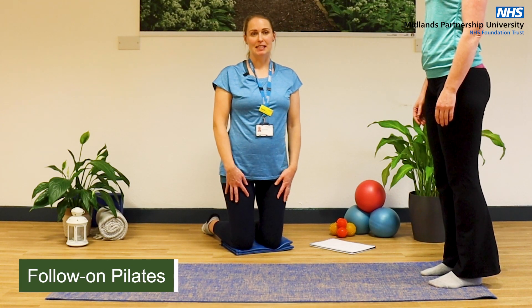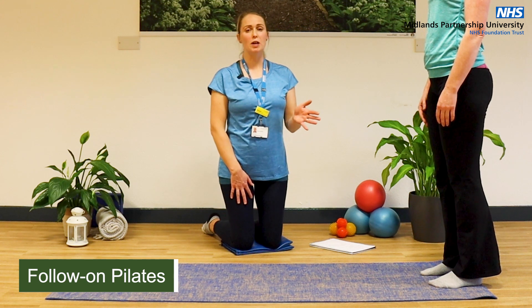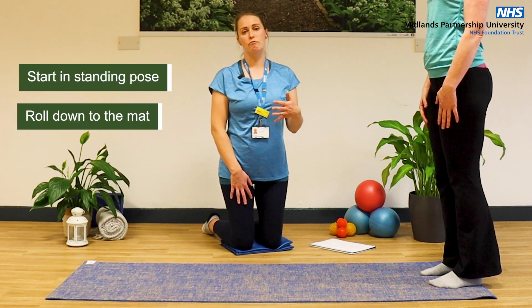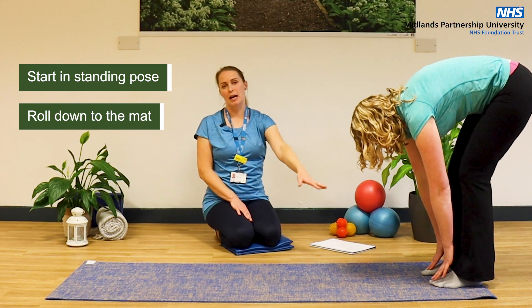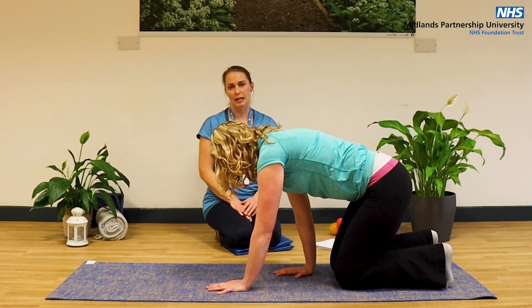This is a follow-on from the basic Pilates class that will challenge your pelvic floor a little bit more. We're starting here in standing and we're going to come down onto the mat with a roll down. Dervla's just going to follow her hands down her legs, walk her hands forwards onto the mat and come down into a four-point kneel position.